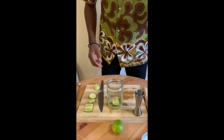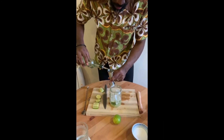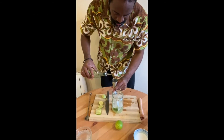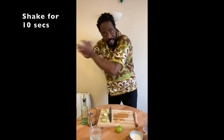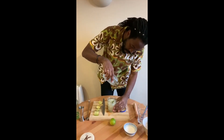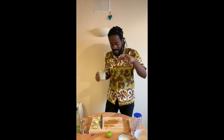We put some ice, 50 millilitres of vodka, and shake. Oh wow — we need to dance, please, we need to dance!